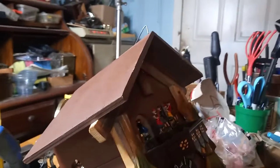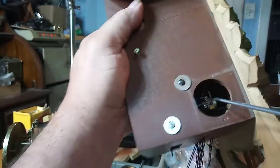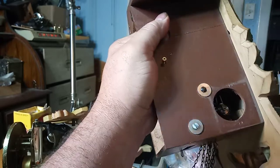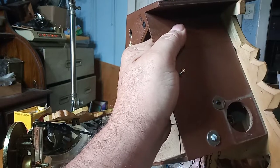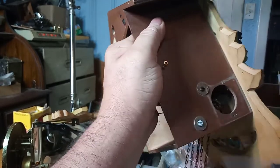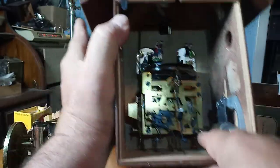Sorry about that — this is my tripod and my camera came off. Stand by and we're going to fix it. You have to adjust this lever here, this gear here, so it's just right with this gear. You have to loosen these screws to angle the music box just right.